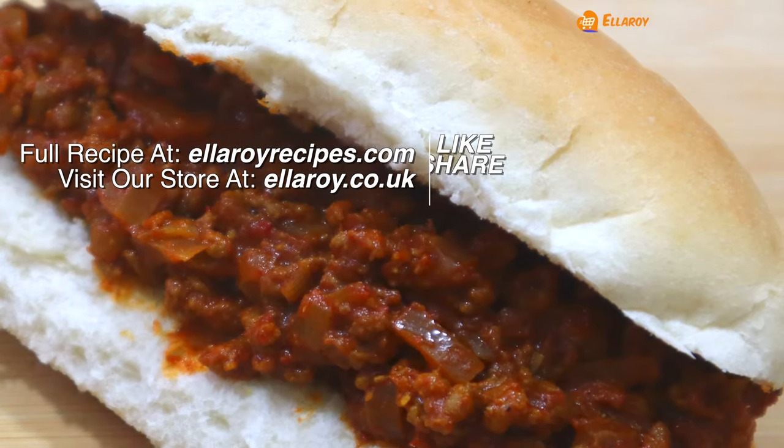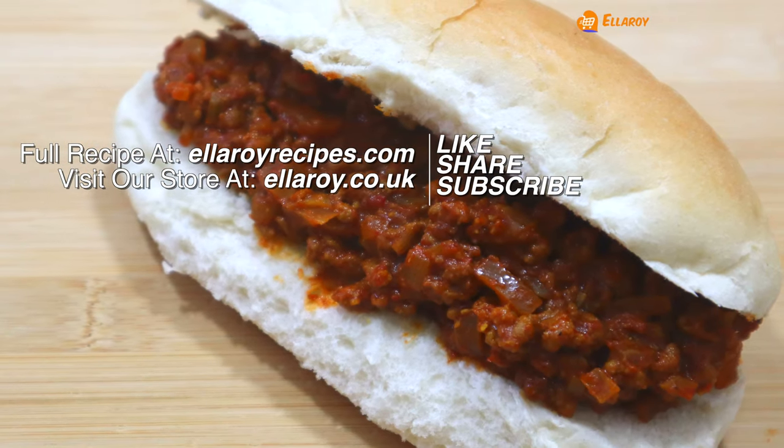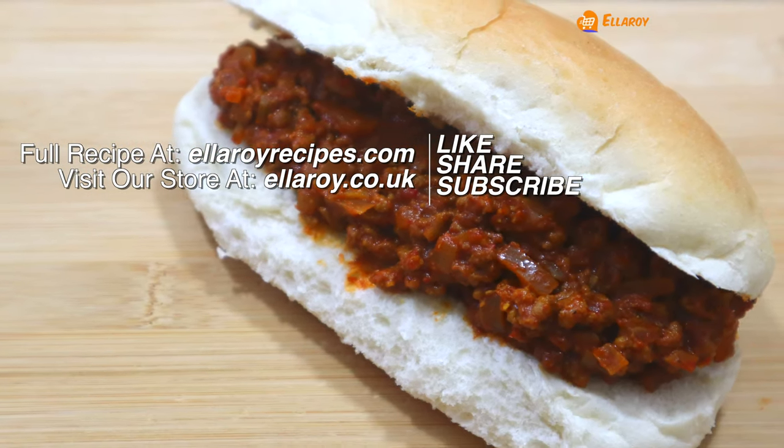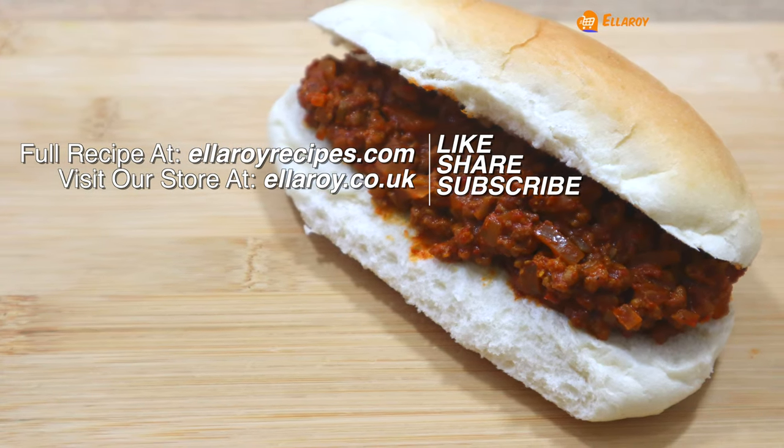Thanks for watching. Do subscribe and don't forget to click on the bell icon as a new video is published everyday. You can also find the detailed recipe of this video on our website. All the information is in the description below. See you in the next video.